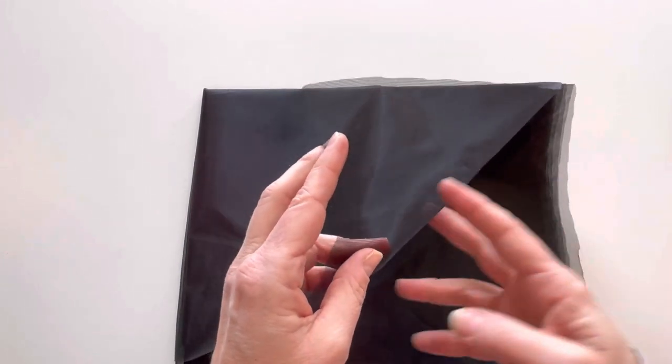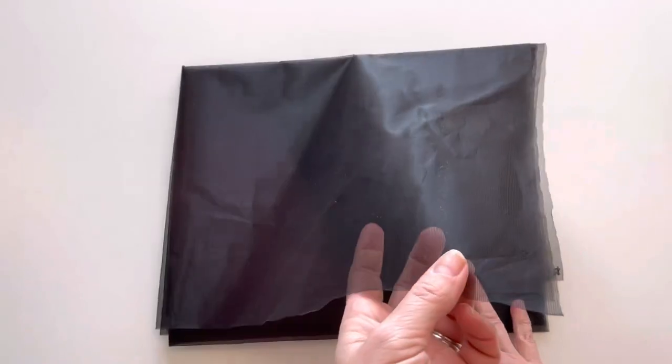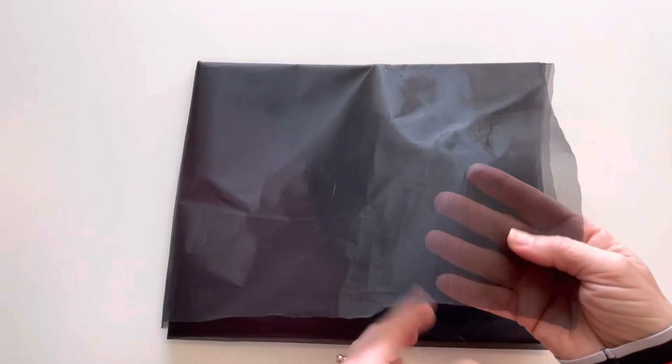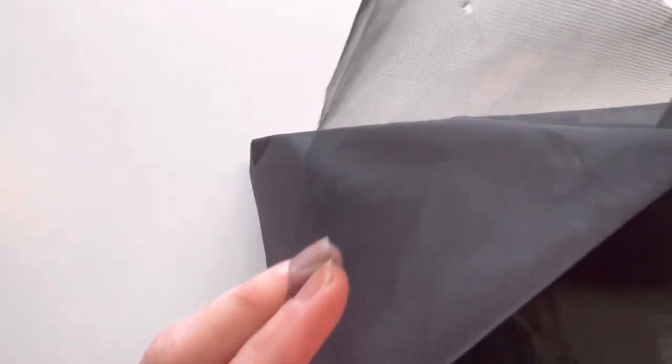This mesh is what you can use to repair tears in your tent screen mesh, in your camper mesh, or you could use it for creating a bug hat or a bug jacket. This is the black no-see-um mesh.